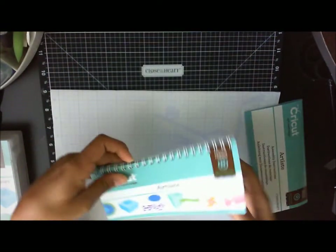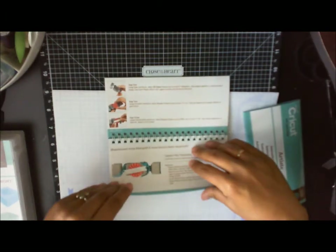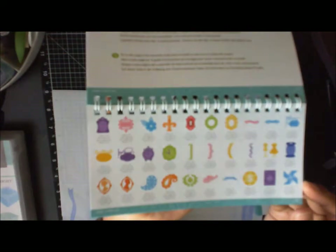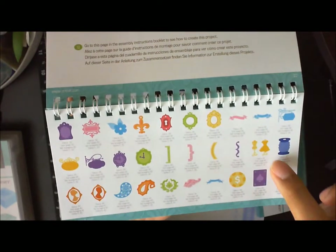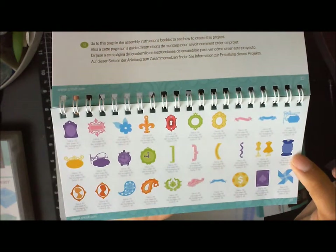Let me show you all the images on the front of the booklet. If you turn the pages, you're going to see all these wonderful images you'll be able to cut — like wings, banners, cute little dresses, a spool for sewing, and flowers.